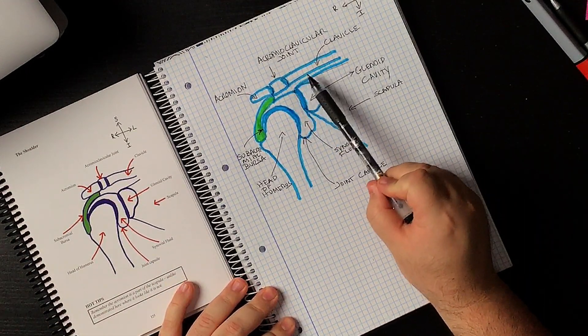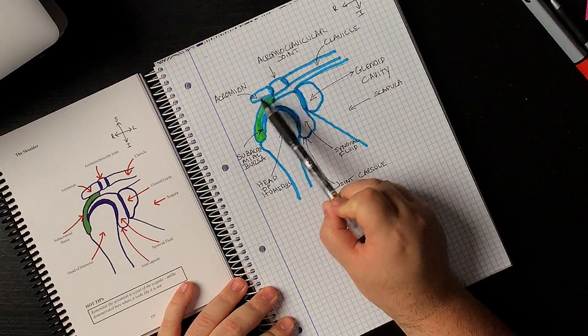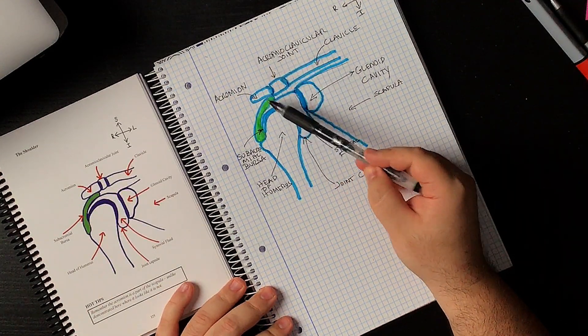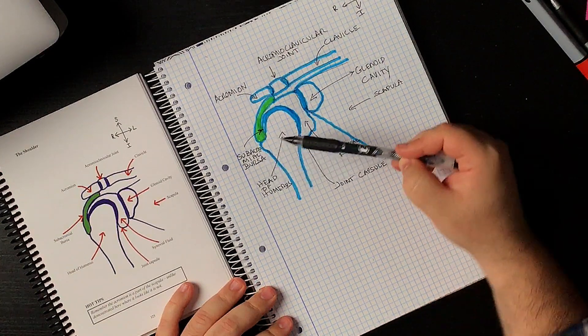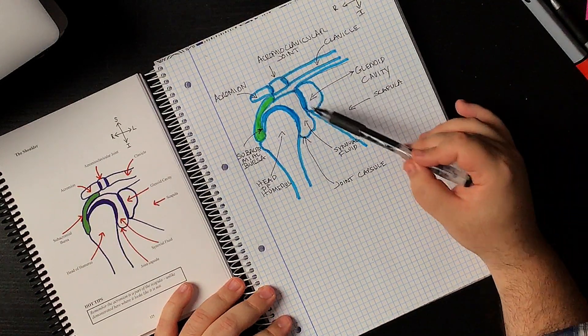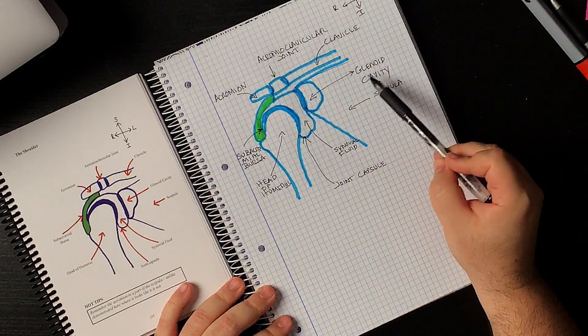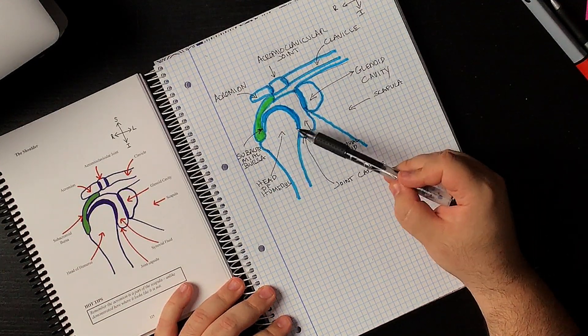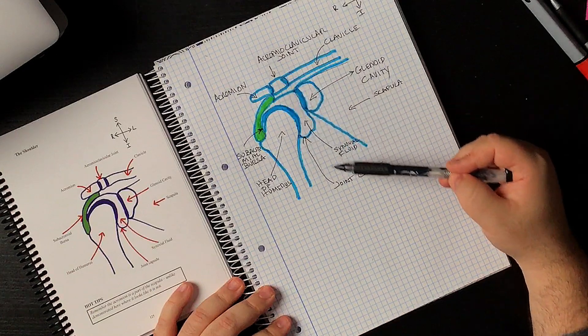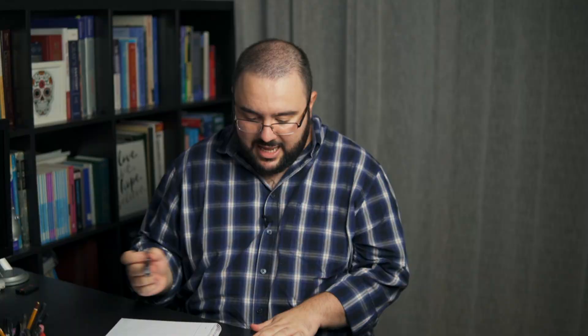Starting from the superior part of the joint we find the clavicle and the acromion — a cut of the acromion of the scapula — and between the two we find the acromioclavicular joint. Below the acromion we have the subacromial bursa. You can clearly see the head of the humerus, the triangular scapula, and a cut of the glenoid cavity, which is what articulates with the head of the humerus. Between the two you find synovial fluid from the joint capsule. This is a really nice cut and a nice way to understand how the shoulder joint works.